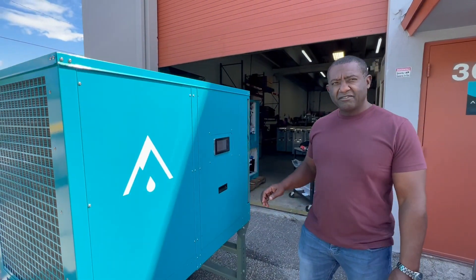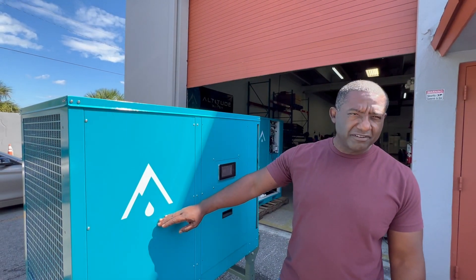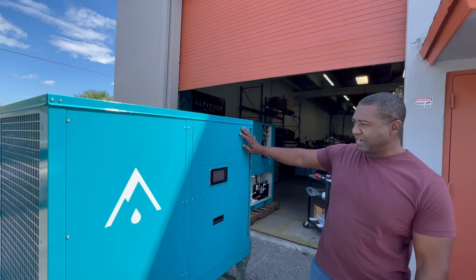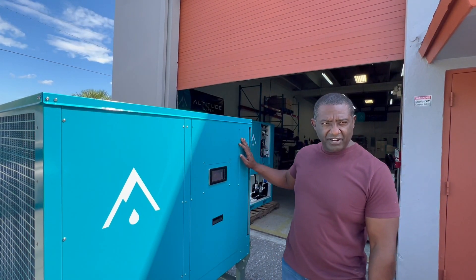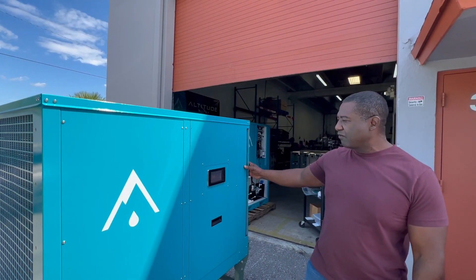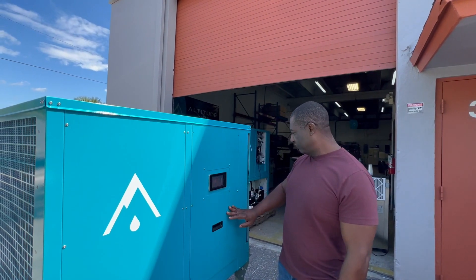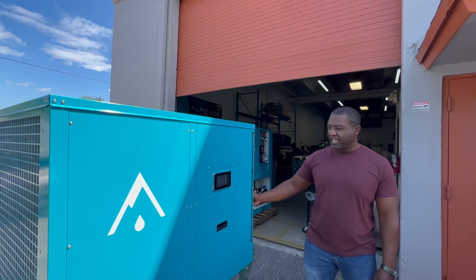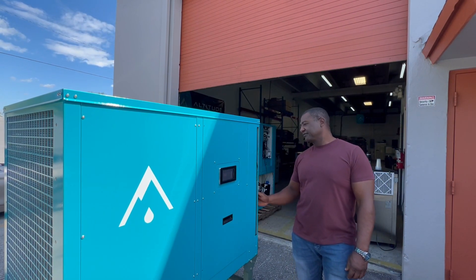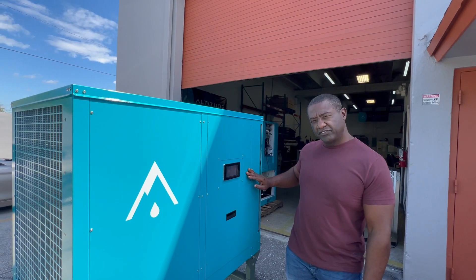Hello everybody. Today we're here visiting our friends at Altitude Water, where I've done some work designing their control system for their water maker — an Atmospheric Water Generator, AWG. It's basically making water from the humidity in the air, and it's plumbed into a tank, circulated, and filtered. This system is a 100 gallon a day water generator.